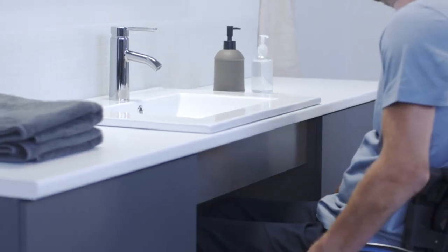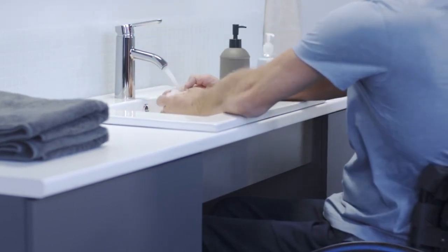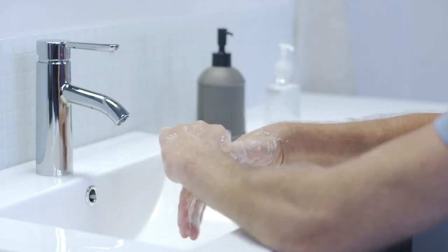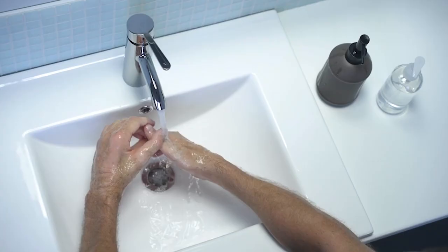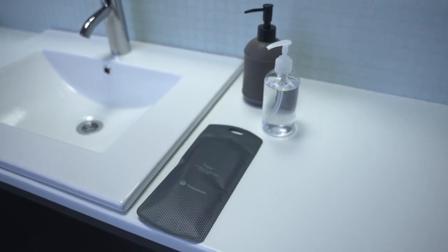It's important to avoid transferring bacteria from your hands to the catheter. Start by washing your hands thoroughly with water and soap, including your thumbs. You can use alcohol hand gel if you don't have access to washing facilities.